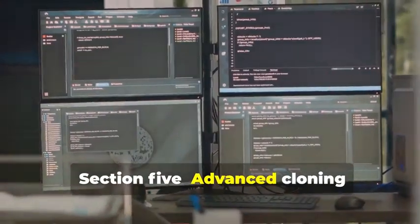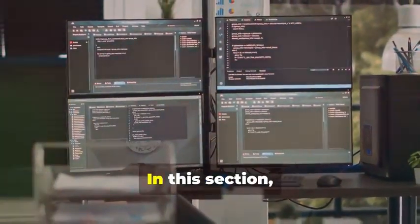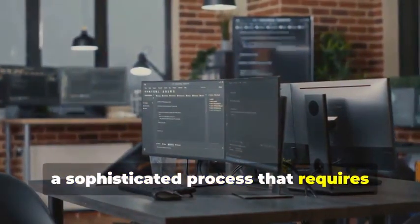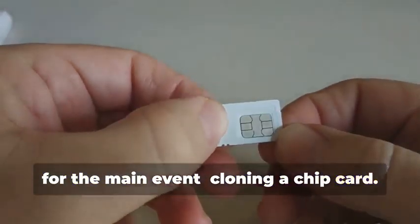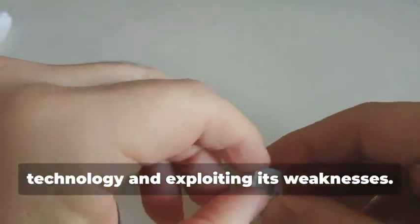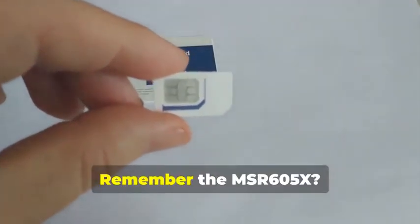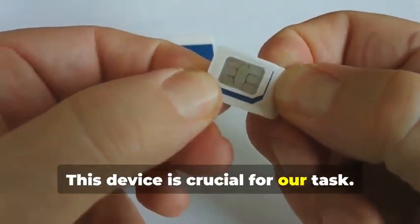Section 5: Advanced Cloning — Cracking the Chip. In this section, we delve into the intricate world of chip card cloning, a sophisticated process that requires both technical expertise and specialized equipment. Now, for the main event: cloning a chip card. This isn't just about copying data — it's about understanding the underlying technology and exploiting its weaknesses. Remember the MSR605X? This device is crucial for our task.